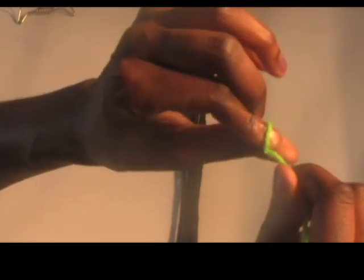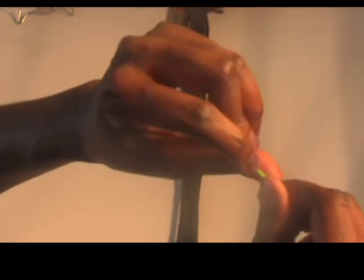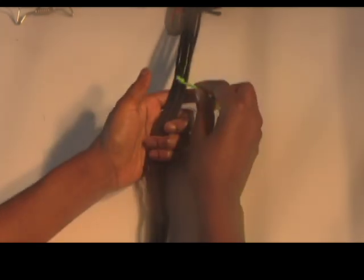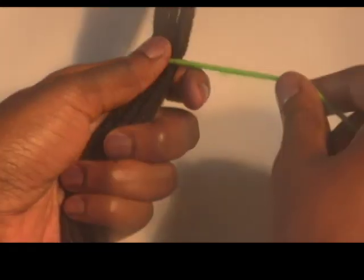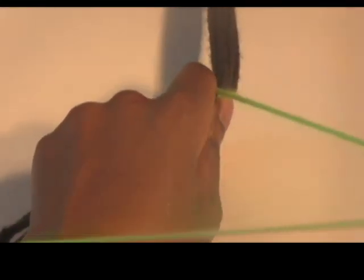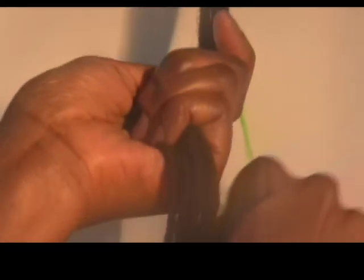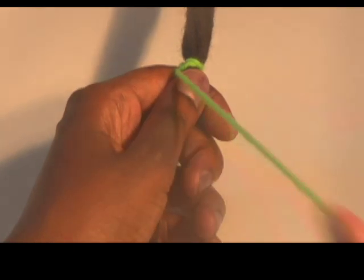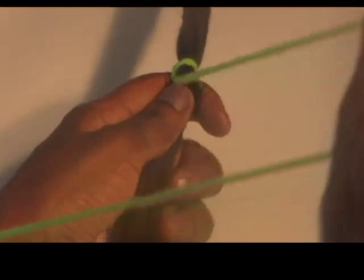First, take the wrapping thread and tie a knot in one end. Then take your section of hair between your thumb and forefinger and curl the rest of your fingers around the hair section. Place the knotted end of the thread under your thumb and hold it down as you begin to use your free hand to wrap the thread around the hair section as shown. Wrap the thread around the same spot as many times as necessary to anchor the thread to the hair section.